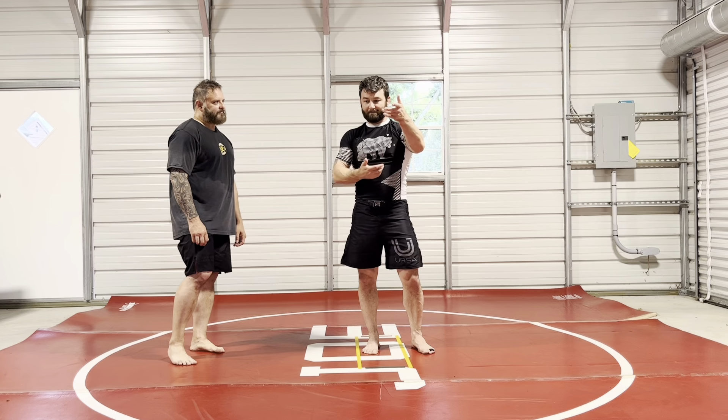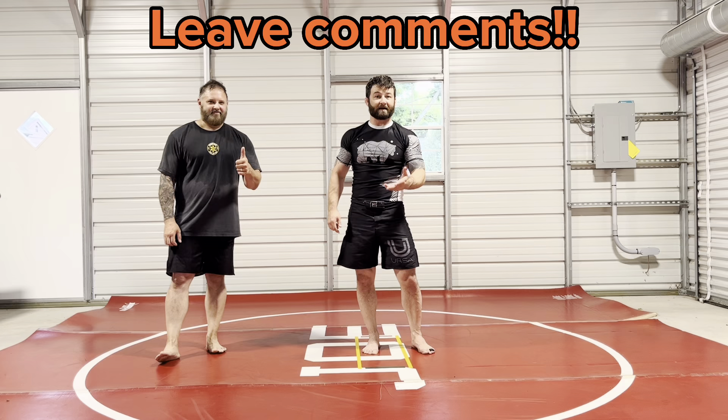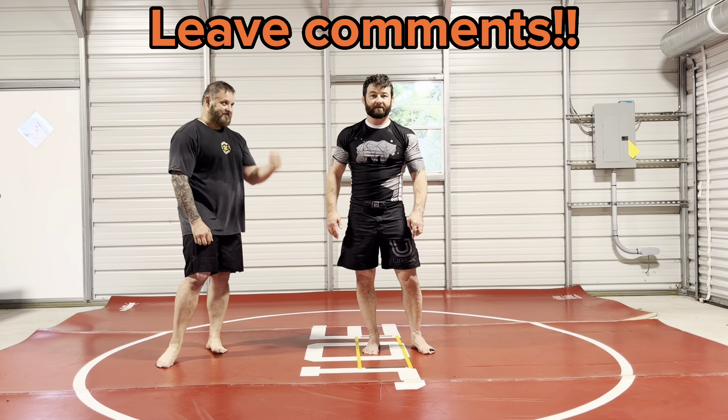And if they back away, front head low. Leave some comments, like and subscribe if you like the content, and let me know what you think. Thanks.